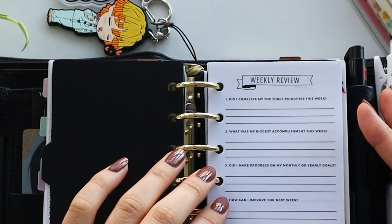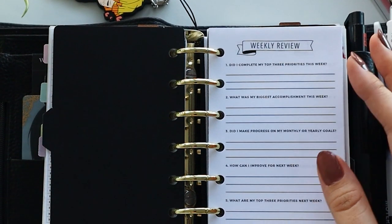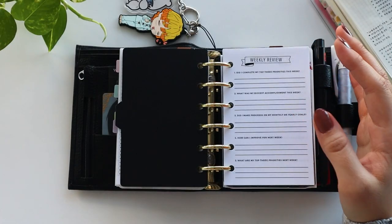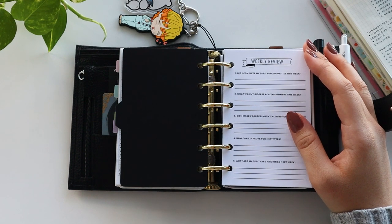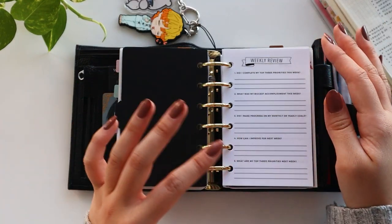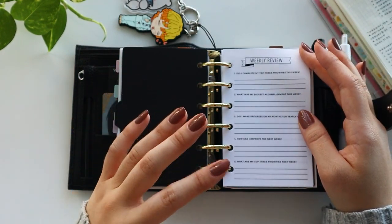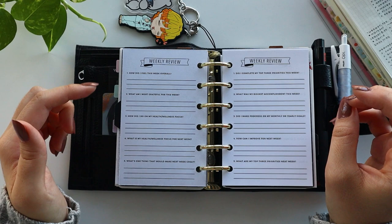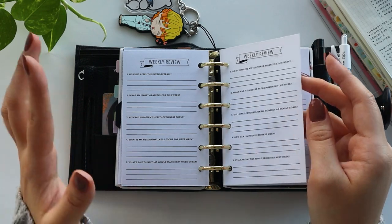First we have this printable I created on Canva — it is a weekly review. This is a recent addition to my planner. I really wanted to do some sort of weekly review so that I could go over what happened that week, reflect, and figure out how I can improve for next week. On this first page I have written down questions specifically to do with my goals, and then on the second page I have more health focused questions. I haven't used these yet, so we'll see if I change anything later.